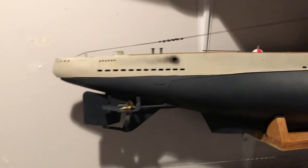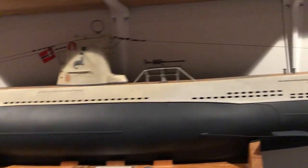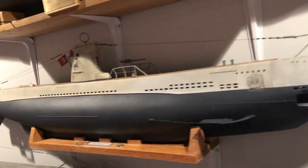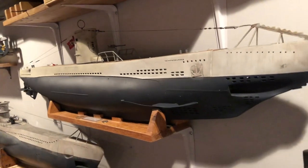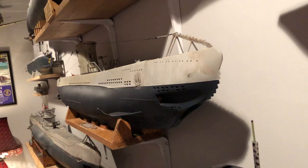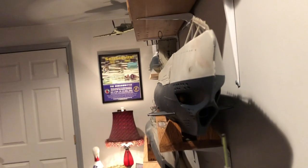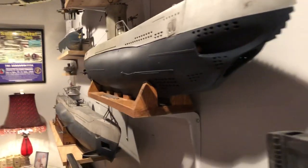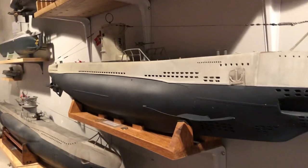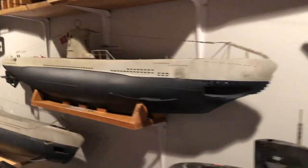This one in the middle is my favorite — it's a 1/32nd scale Type 2C submarine. I did a couple of YouTube videos on this one. It'll fire a single torpedo out of the bow. It weighs about 30 pounds, and the Type 9 on top weighs about 40 pounds. Both are radio controlled.